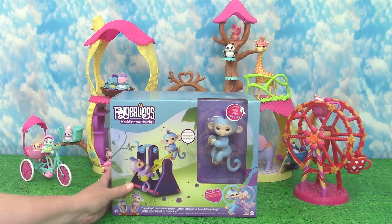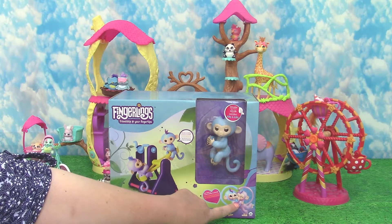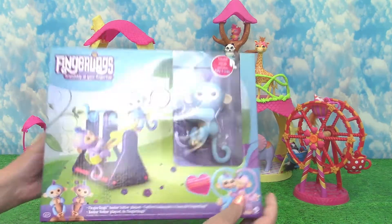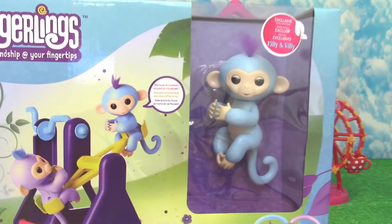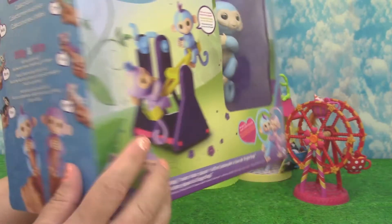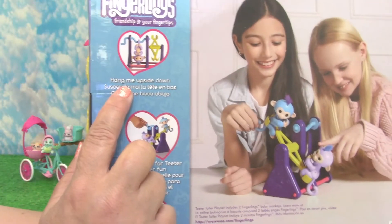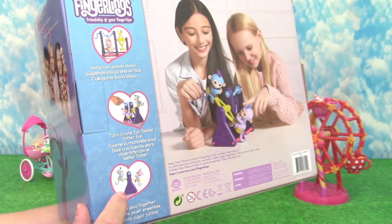Twin Fingerlings are about to join the daycare today — Millie and Willie. Let's get a quick look at the box. Here's a picture of the twins together so we know what to anticipate, and it says Millie and Willie are pretty silly. We never know if we're up or down, and that's because of the teeter-totter that they're bringing. We can also hang the Fingerlings upside down and turn the crank for the teeter-totter to go up and down. So that'll be a lot of fun — I think this will be exciting to play with.